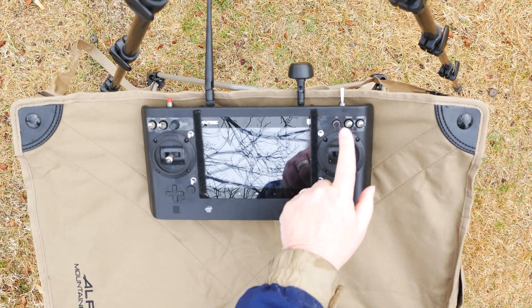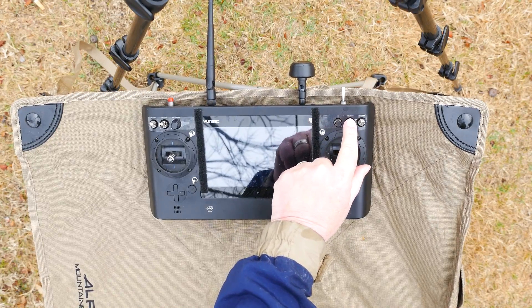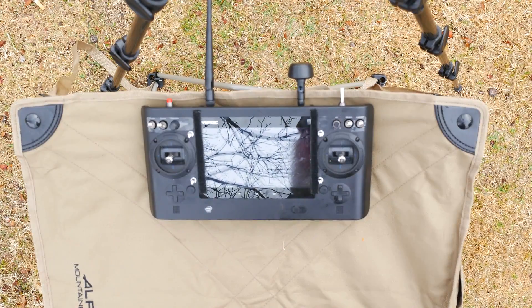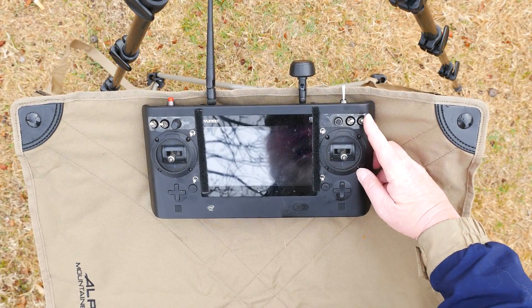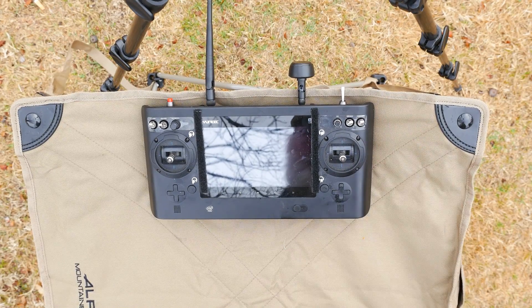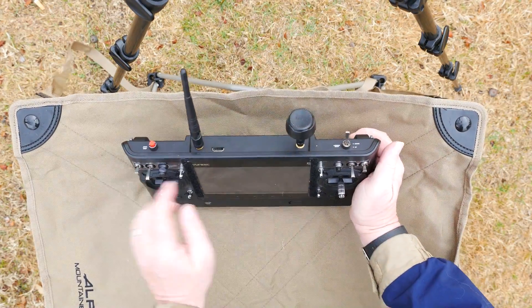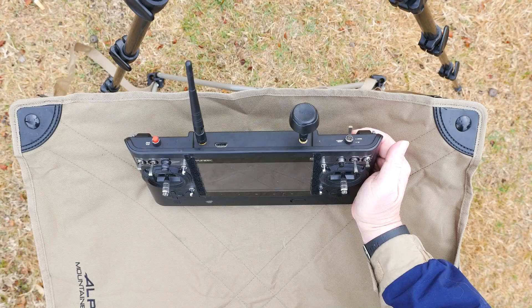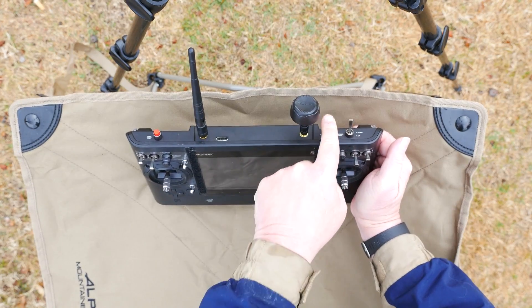Next is the Obstacle Avoidance switch. Push it up to shut off Obstacle Avoidance for this first flight. Finally, to the right side is the Flight Mode switch. For today's flight, we'll begin in Smart Mode, so push it all the way up or forward. Along the top is another toggle switch by the antennas — this is for raising your landing gear. We want the gear to be lowered for takeoff, so pull this switch down.